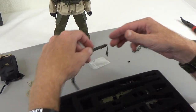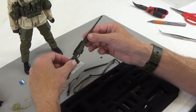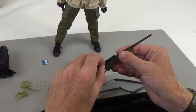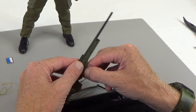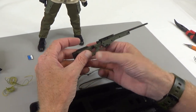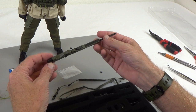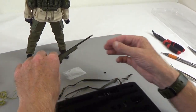We have a couple of different slings. And it looks like we have a sniper rifle — done in olive green. The bolt does move, the magazine does come out, the stock does fold, and the cheek rest pops up, just like the real thing. If you know what type of sniper rifle this is, please leave that in the comments below.